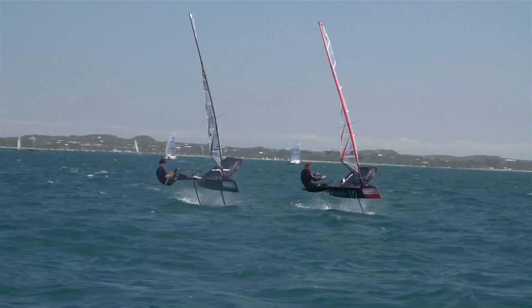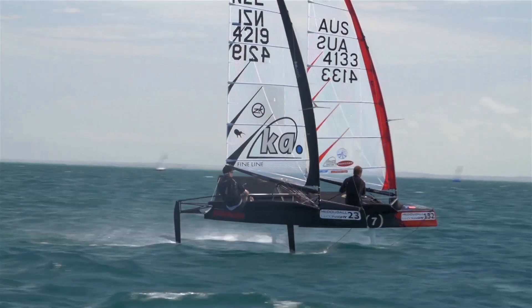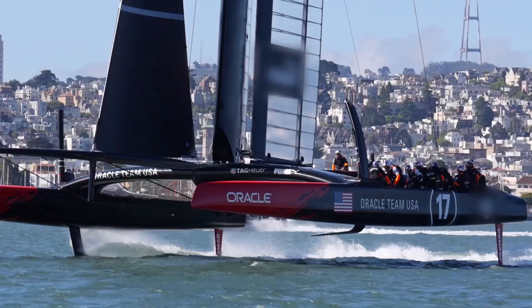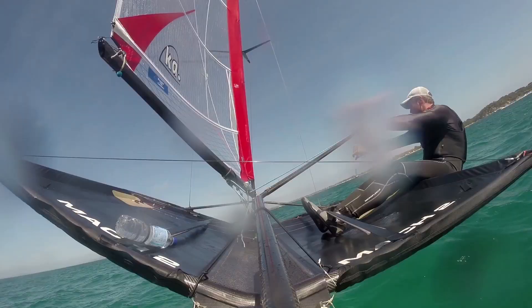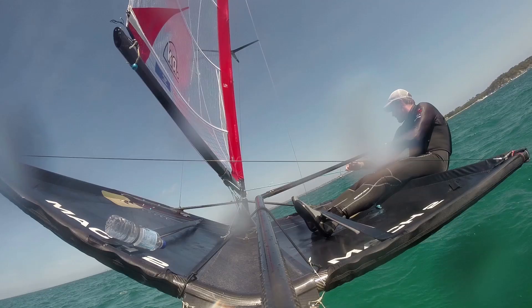These wing bars allow us to be hiking out well away from the center of the boat and create a righting moment that way. Like the big boat — the America's Cup catamaran has a righting moment just by being out in the hulls — but we get that from being way out on these tramps.